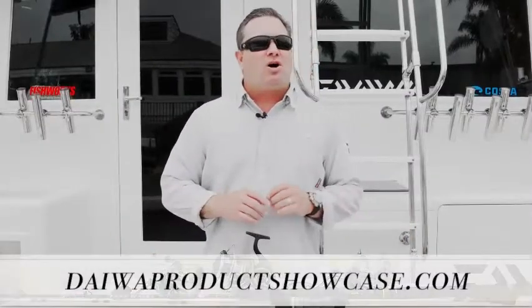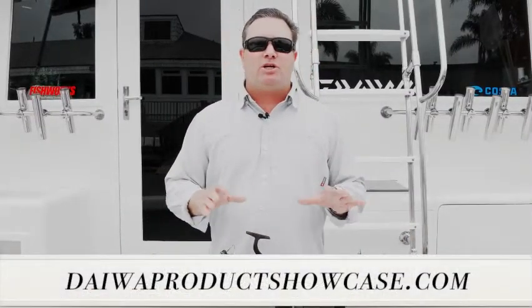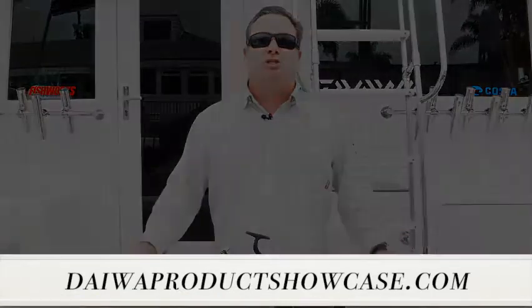Hi Diowa fans! For all our 2021 new product showcase introductions, go to diowaproductshowcase.com.